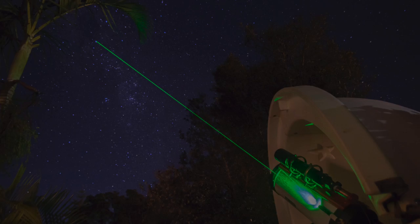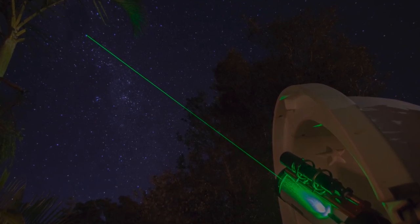By the time you get up to the third, fourth, fifth star in your alignment routine, they're pretty close to the centre of the eyepiece anyway. It's just for those initial few stars that it can be really helpful. And really it just looks amazing — it looks like my observatory is suddenly like a spaceship that's about to take off and attack something.